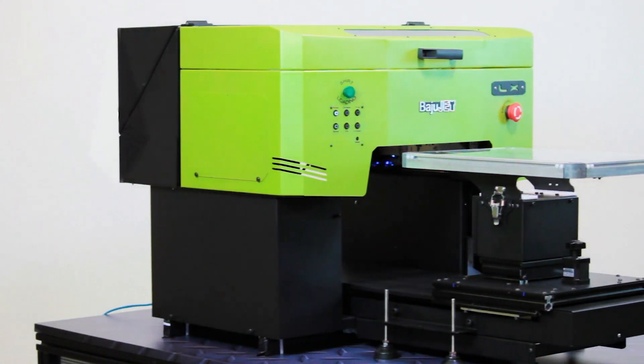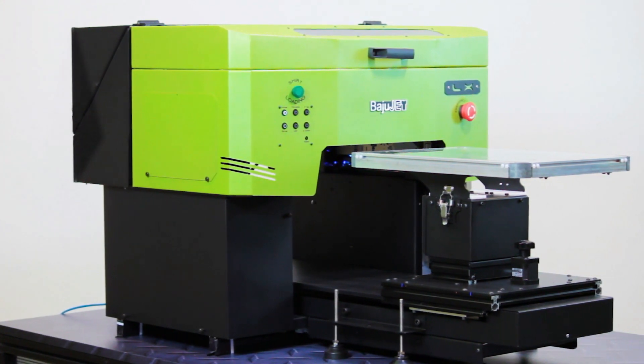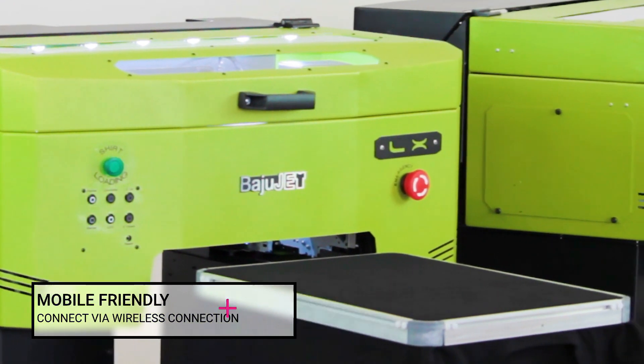Unlike other DTG printers, it's easy to use and offers wireless printing right from your smartphone, laptop, or desktop computer with no app involved.